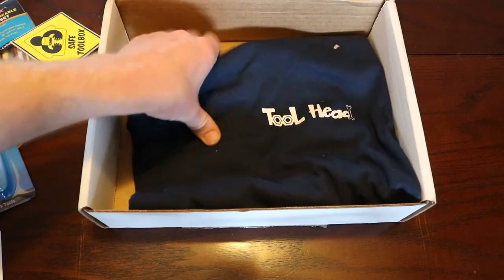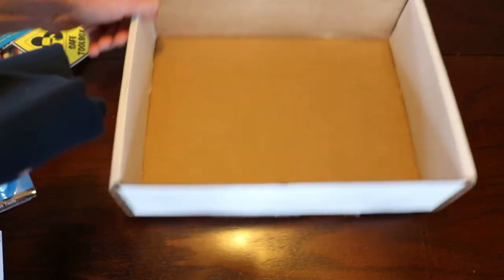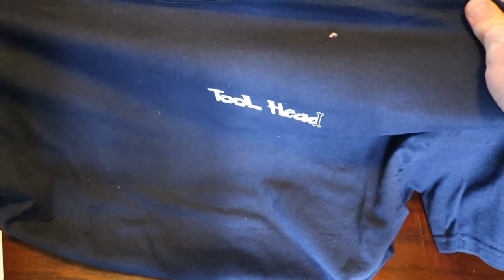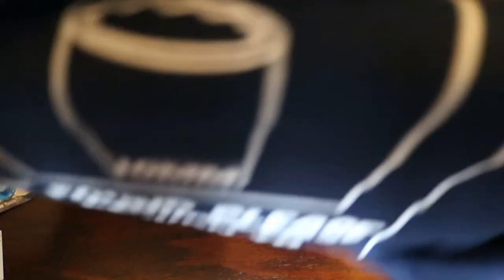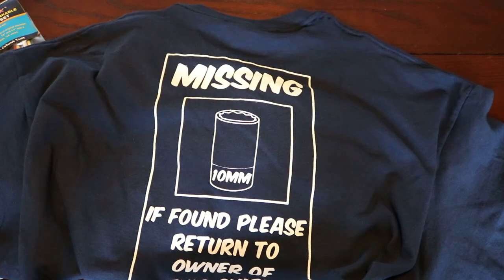What looks to be last but not least is yet another Toolheads t-shirt. I'm an extra-large, so here's the front — and in the back a very promising note that says 'Missing 10-millimeter socket, if found please return to the owner of this shirt.' Guys, once again when I got this box I was super excited.